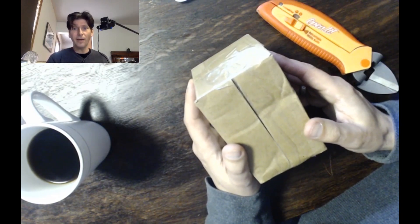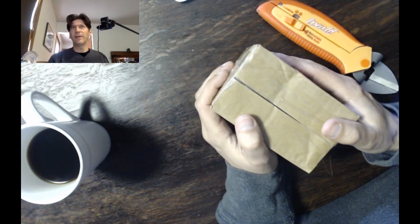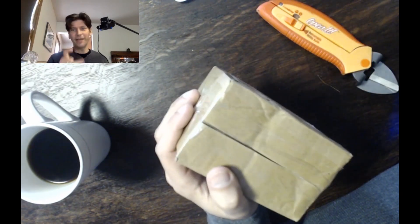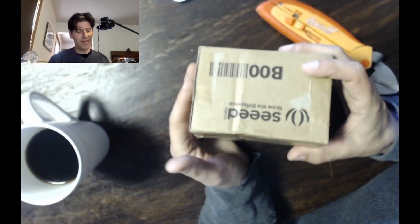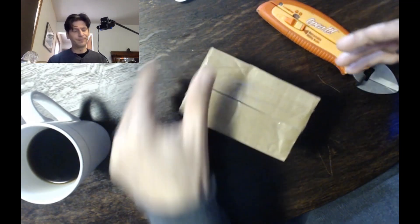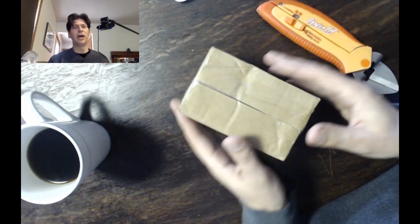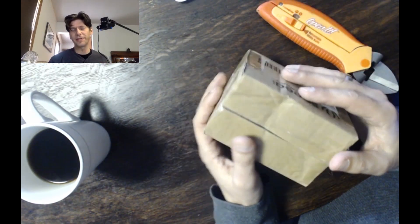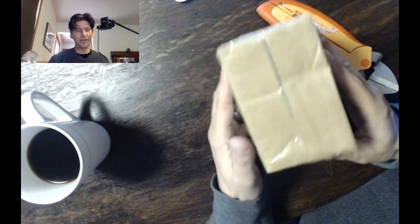Rob here, and today we're going to be unboxing the Arduino Boy. The Arduino Boy was on a Kickstarter about a year ago. It looks a little bit like a Game Boy that's been flattened and squished — it's really tiny. What attracted me to it is it's based on the Arduino. Arduino is kind of a combination programming language and hardware, made basically for controlling things like robots, but in this particular case they turned it into a game system — a little tiny Game Boy.